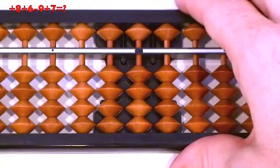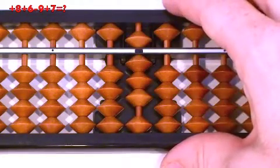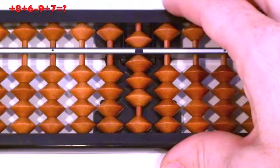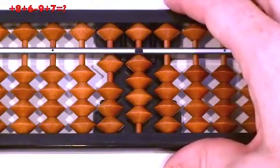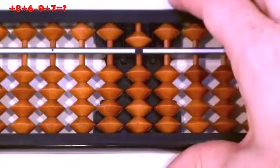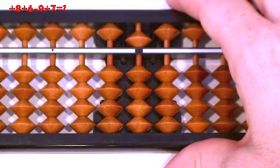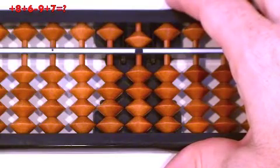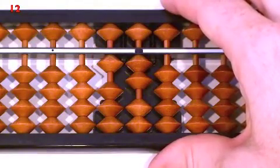8 plus 6, minus 9, plus 7. Plus 8, pull together at the same time. Plus 6: can we do minus 4, then plus 10? No, so we do 6 up, then plus 10. Minus 9: can we do minus 10, then plus 1? No, we don't have the beads — so we do minus 9 mix: minus 10, then 9 down. Plus 7: can we do simple? No. Can we do regular relatives — minus 3, then plus 10? No. So we do plus 7 mix — 7 up, then plus 10. Answer: 12. Clear.